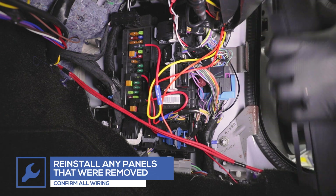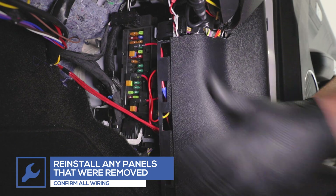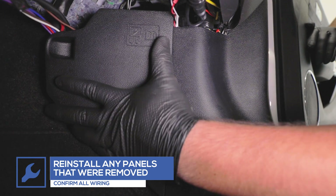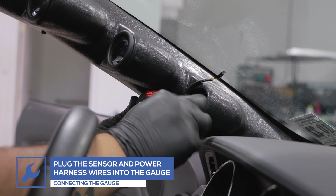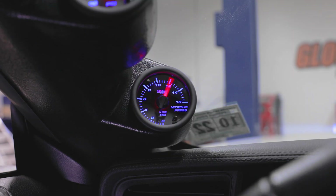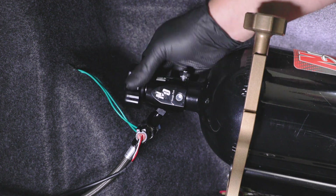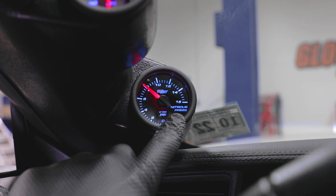Reinstall any panels that were removed. Plug the sensor harness wire and the power harness wire into the gauge and place the gauge into the pod. Power your gauge to ensure that everything is working properly by starting the vehicle. You've now successfully installed your GlowShift 7-Color Series Nitrous Gauge into your vehicle.